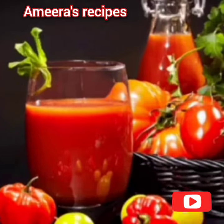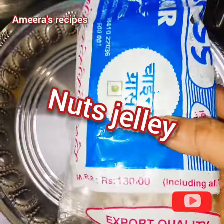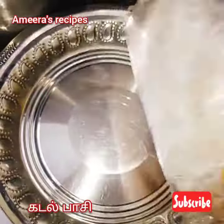Hi friends, Assalamualaikum. Welcome back to my channel Amira Recipes. Now I will show you how to make a nuts jelly.